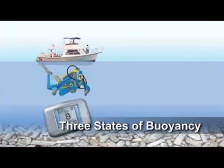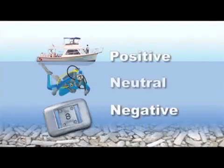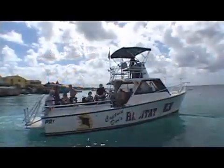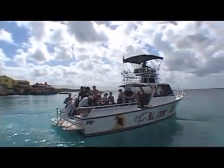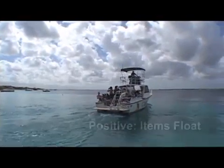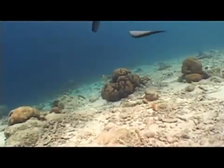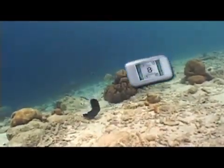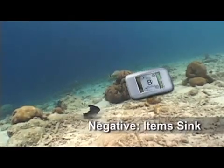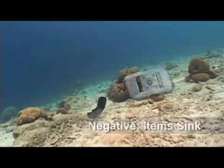As divers, we are chiefly concerned with the three states of buoyancy: positive, negative, and neutral. An object such as a dive boat, which is relatively hollow and displaces far more water than it weighs, floats and is said to be positively buoyant. A heavy, dense object, such as a lead weight, displaces far less water than it weighs and sinks, making it negatively buoyant.